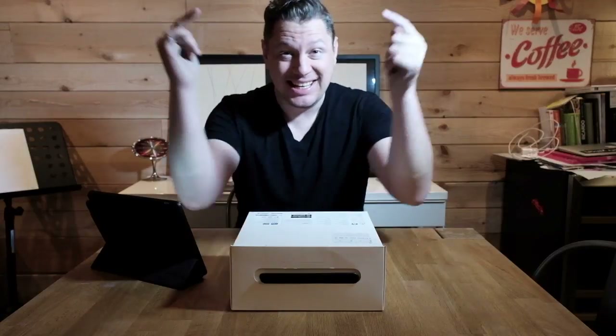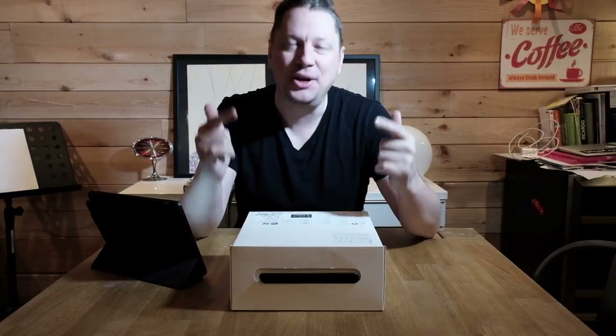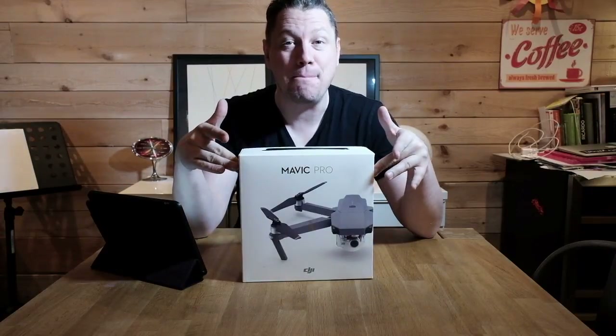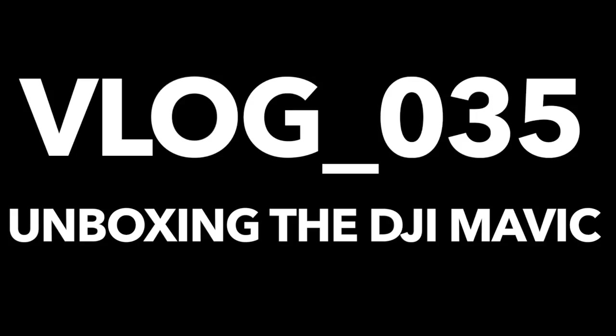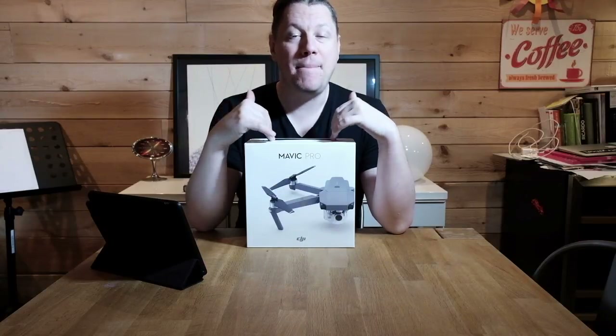Hey everyone, this is BirdRanger. Hope you're doing good. Today's episode is all about a bird — no, a plane — no, better than that: a small drone called the DJI Mavic Pro. Welcome to this unboxing.